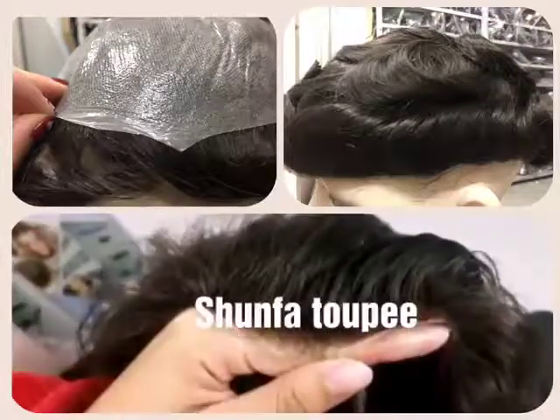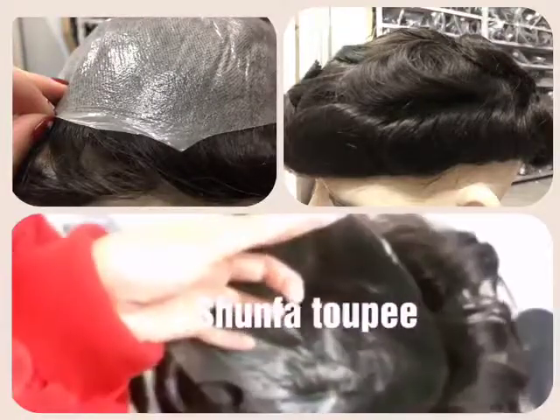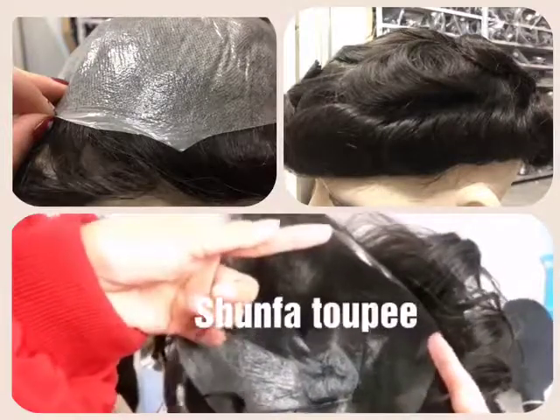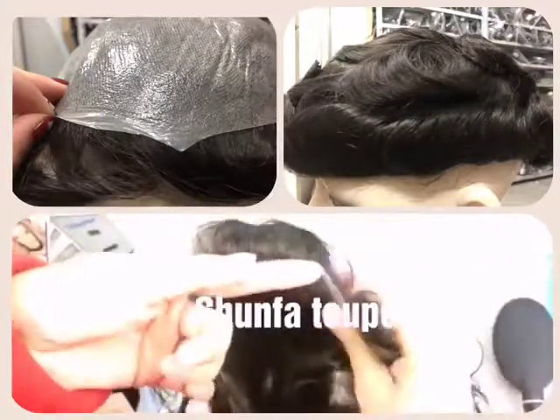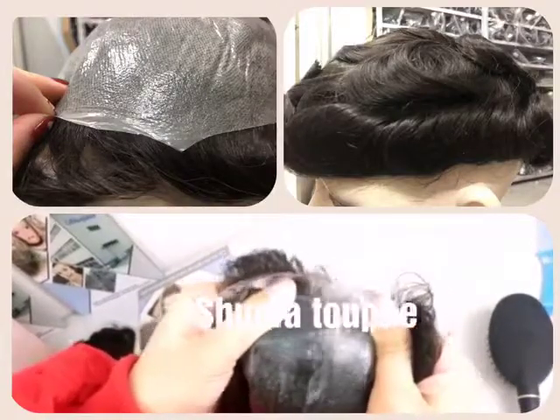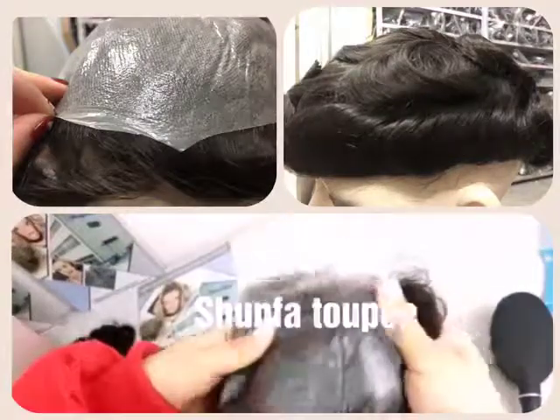Now we're going to see the base. This is the base of a Veloop — it can stretch to fit your size. You can see that it's really elastic, so you can stretch it and fit your size.